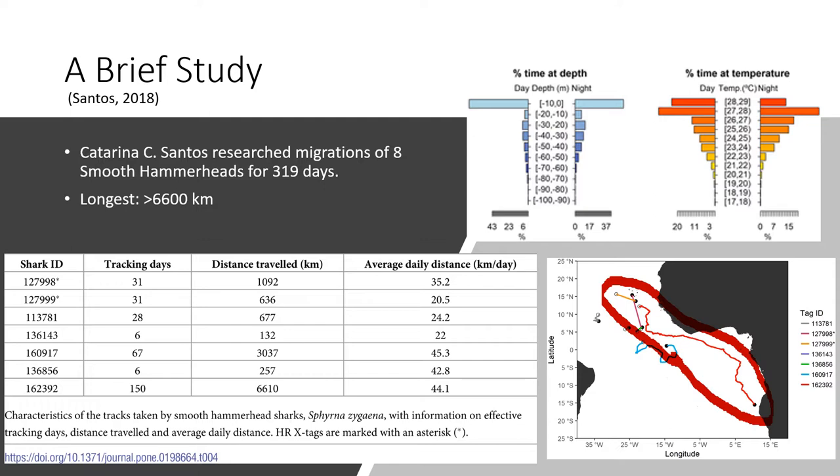Smooth Hammerheads are considered vulnerable on the endangered species list. They are overfished as their fins are a delicacy in other countries. In the United States it may be illegal to fin sharks, but other countries will hunt these creatures until they're extinct. They're also very well known to get caught in fishing gear, which is not so smooth.